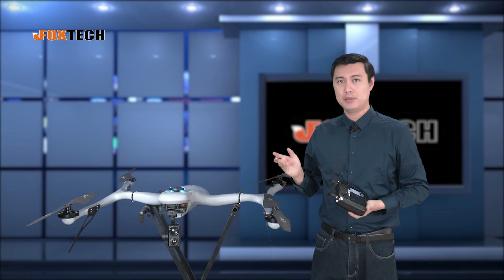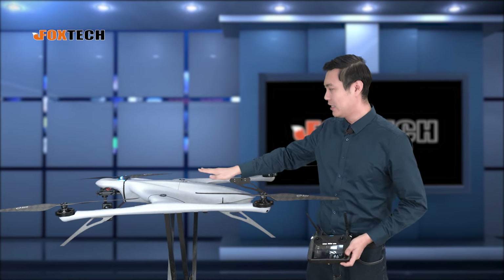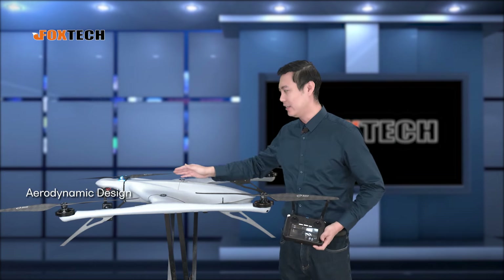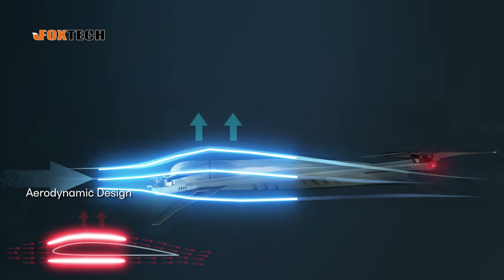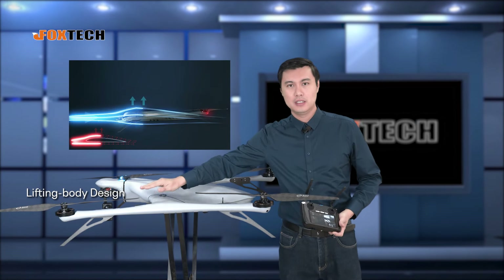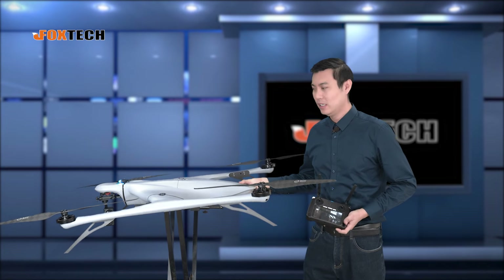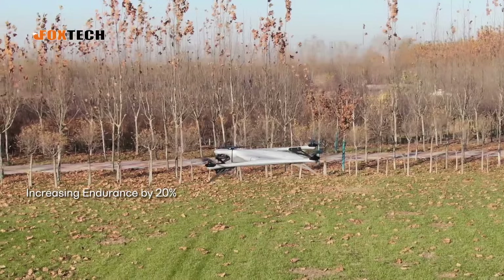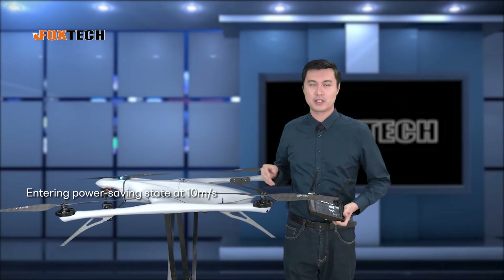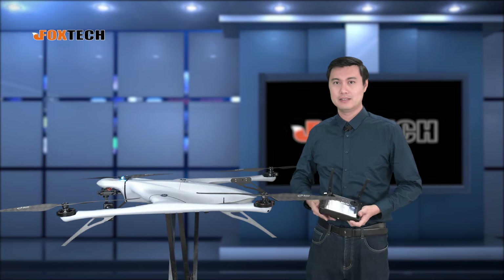The whole shape is very unique. Let me show you some more details from the side. From the side, you can see the body has a very good aerodynamic design — it's more like an airplane, not like a traditional quadcopter. You can see the body is actually lifted up a little bit from the arms. The idea is to give it a lifting force when it's flying forward. This lifting body design actually gives this quadcopter 20% more efficiency when flying at a certain speed, so the duration of 60 minutes can be even more if you fly at speed.